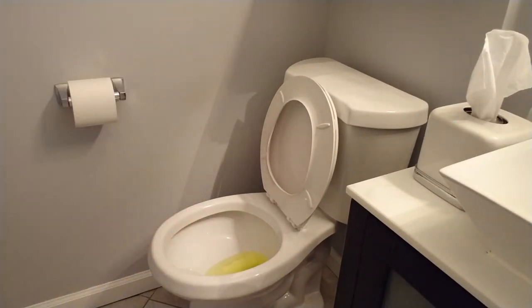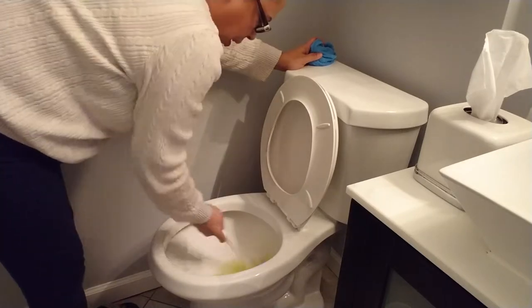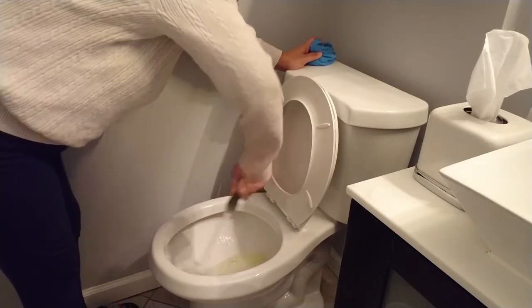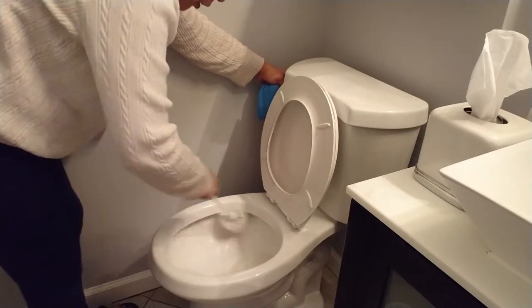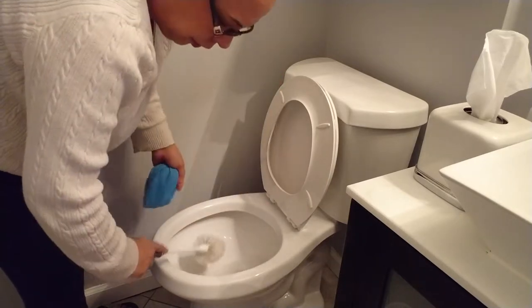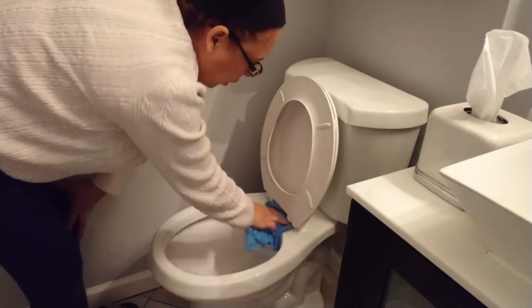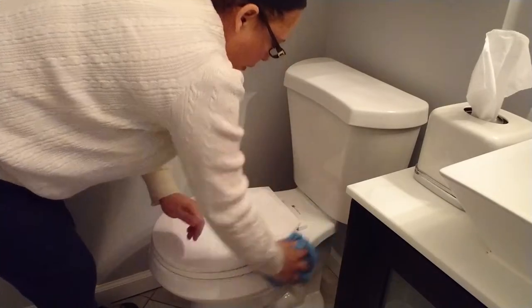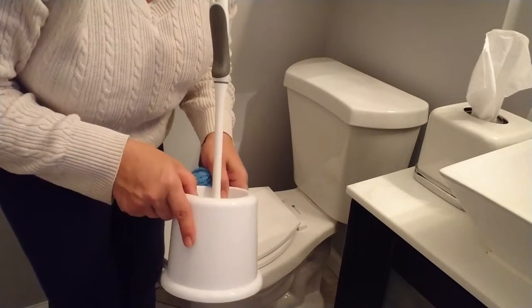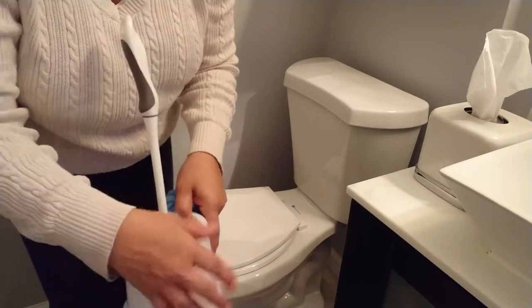Now I'm going to get my toilet brush. Don't forget to also clean out your toilet brush and the little holder it sits in. I already put the Lysol in earlier, so all I have to do is give it a nice scrub, get under there, get under the bottom of the toilet. Beautiful — looks and smells good. Then I go and clean my toilet brush in the slop sink in my laundry room, getting rid of that nasty water that accumulates in there.